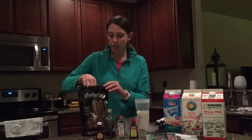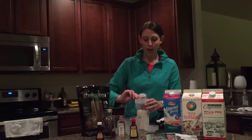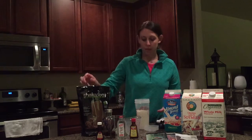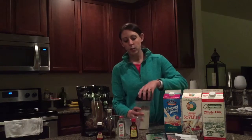Then I'm going to get one scoop of my Shakeology. You want to make sure that it's filled up and leveled off across the top, and you would add that in on top of the liquid like that. Put your shaker part back in and screw on your lid.